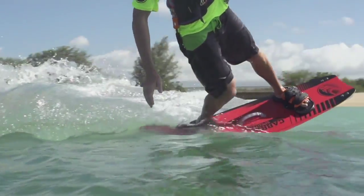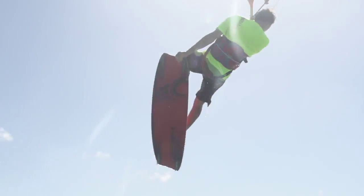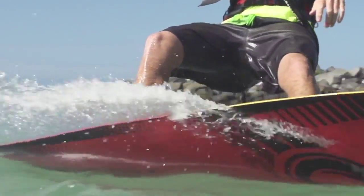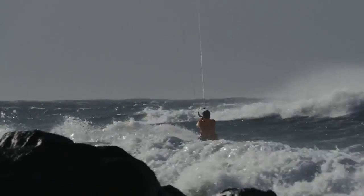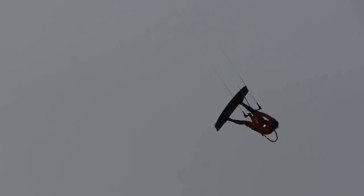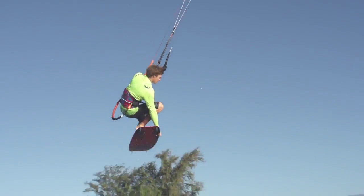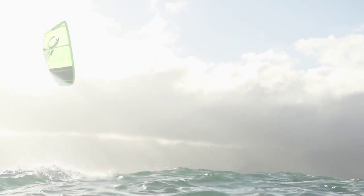The flat rocker line makes the board really efficient in light wind and also adds to the pop and performance of the board. At the same time, it's got a relatively soft flex which will deliver a smooth ride in choppy conditions. This combination of characteristics is what makes the board work so well in a wide variety of conditions, and most riders — whether you're just getting into the sport or you're really progressing — need a board that covers you throughout all those days, and that's where the Spectrum really shines.